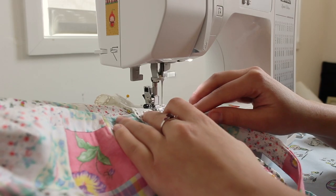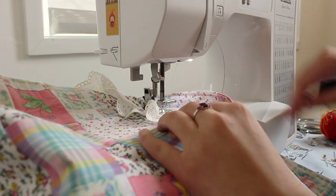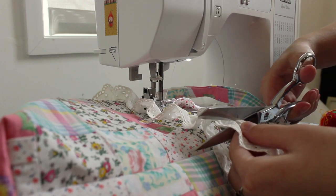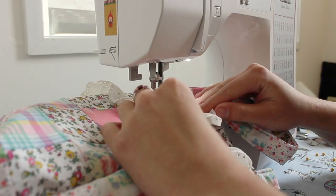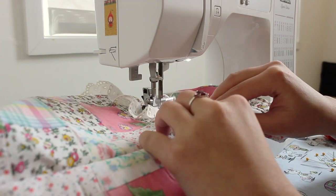Next, I'm sewing a piece of trim that's a little longer than the perimeter of the bag. I'm just top stitching it over the top edge of the bag and folding under the last edge so that the raw edge is concealed.